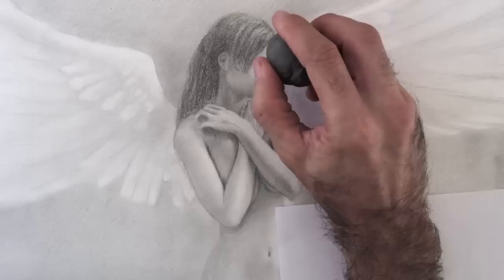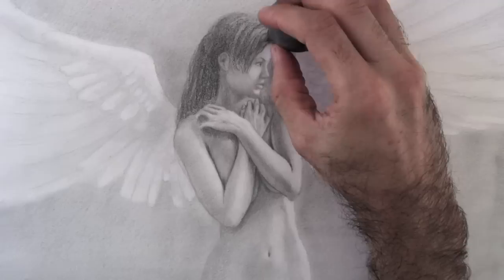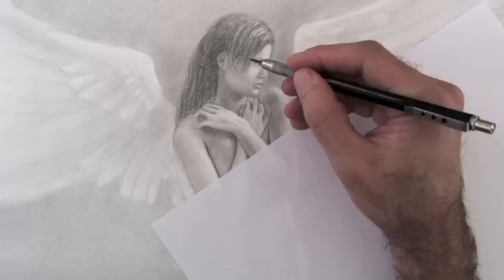I reestablish the lights on the face and the body and refine some details. Remember to use a clean paper so you don't get your hand and the drawing dirty.